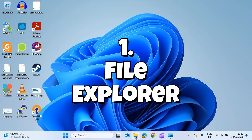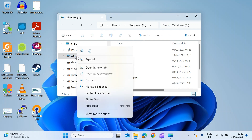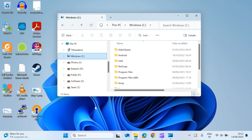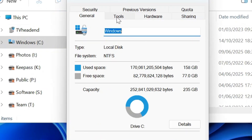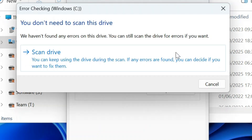The first method is nice and simple. Open up Windows Explorer as I've done here, and then for the drive you suspect could have a problem, just right-click and select Properties, then select the Tools tab. You can see here there's an Error Checking option, so just click on Check.